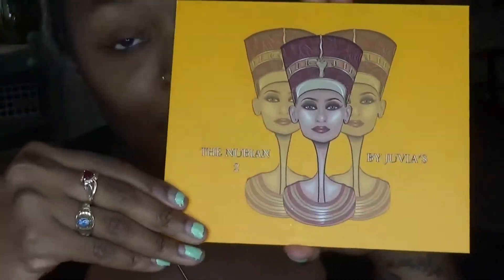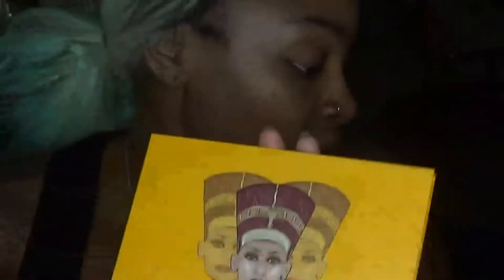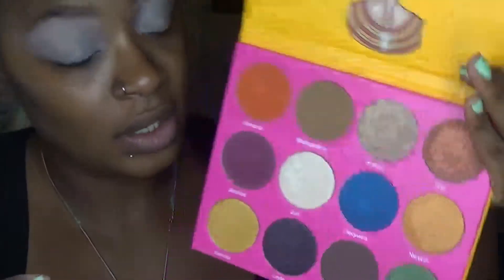I'm excited to be using the Nubian 2 palette as I promised. Look at these colors! I'm being horrible today — I'm drinking a Coke and I don't ever drink pop, but I'm having a bad day. So the first thing we're going to do, like usual, is prep our lids with the Bella Pierre makeup base. Then we need to set our lid and we're going to go in with Madagascar to set the lid.